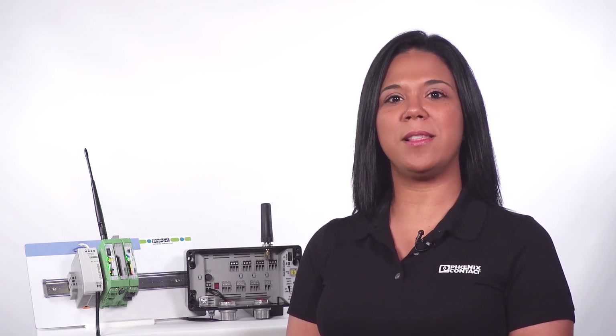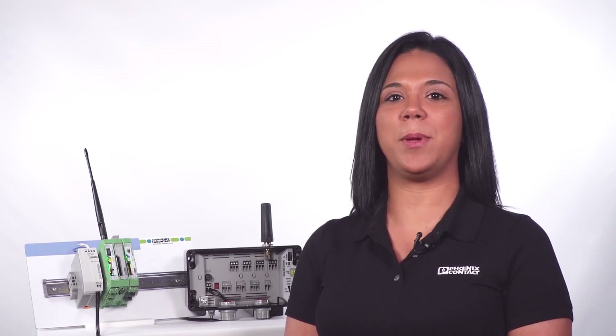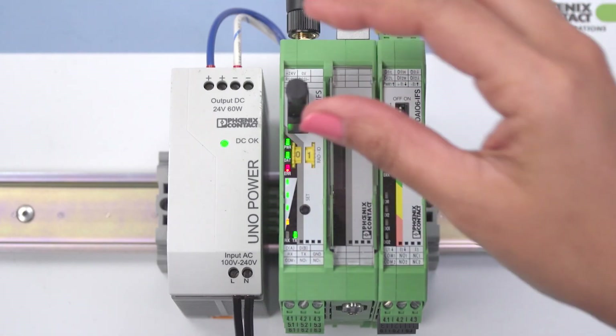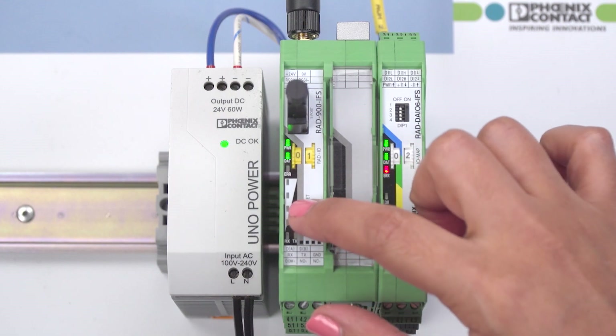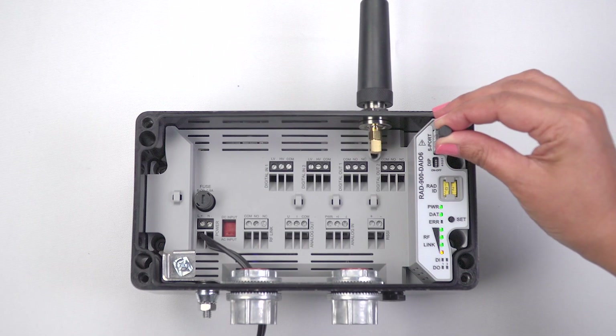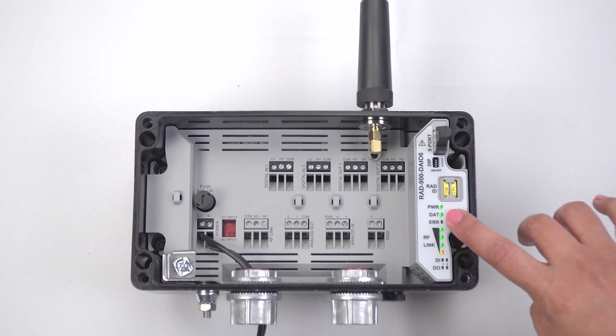Next, program a unique hopping pattern to both wireless modules with a pre-configured ConfStick. You do this so that they will no longer be locked on the factory-configured hopping pattern. Plug the ConfStick to the master wireless module and press the Set button for one second. Next, plug the ConfStick into the slave wireless module and press the Set button for one second.